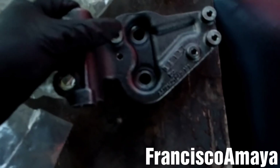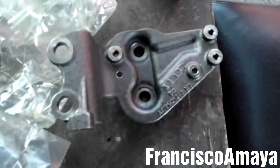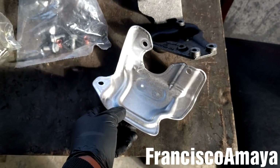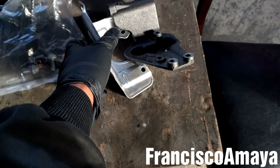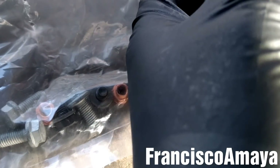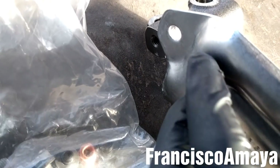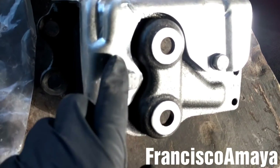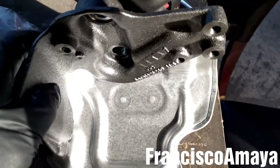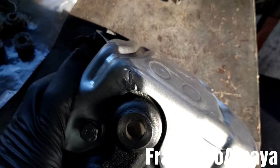The first step is to get this bracket — this is the EGR actuator bracket — and now I have this cover, which is a heat cover that goes here on the EGR actuator bracket. I'm going to put these small bolts right here; these are the ones that will hold the bracket with the cover in place. With the three bolts in place, I'm going to tighten them. The bracket is tightened with the cover, as you can see.